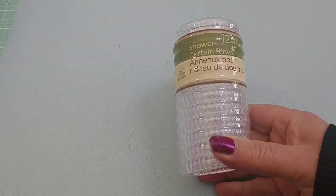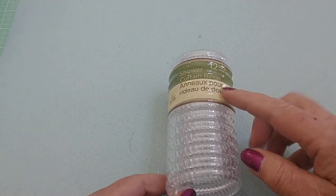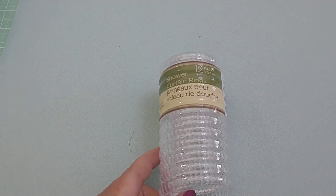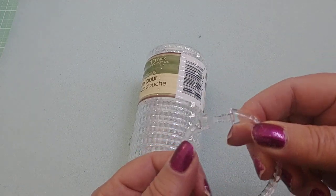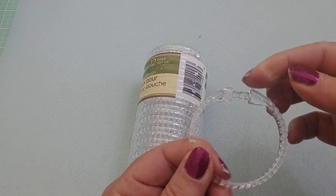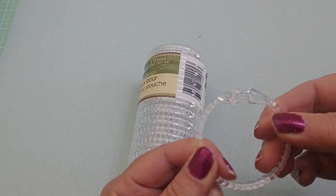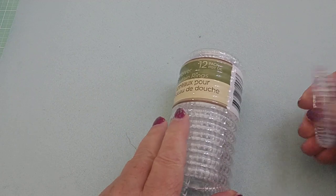This project is made out of shower rings. I got these at Dollar Tree — you get 12 for a dollar. These are what you use to hook your shower curtains on a pole. They look like this when you take them out of the package; they open at the top. As you're working on your project towards the end, just remember to close it so it doesn't open on you. They were in clear and white at my Dollar Tree.